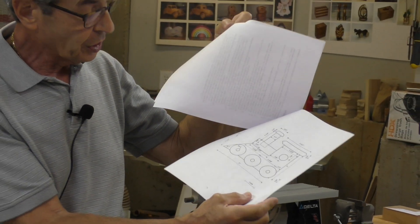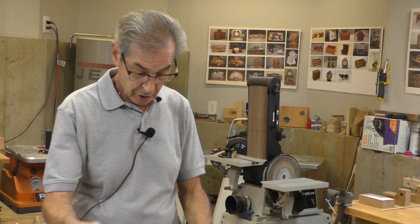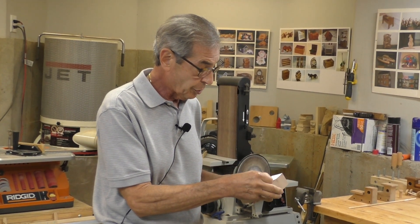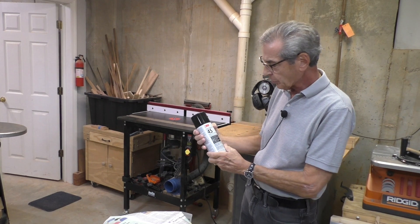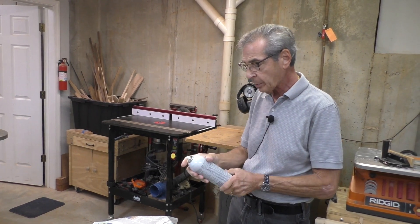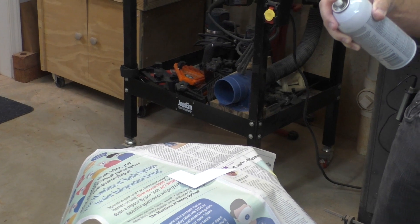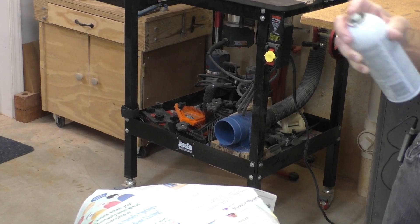There are a couple of different ways to approach this. You can transfer all the measurements to a block of wood, or take a simpler approach: print it out, make sure it's scaled properly, and cut out the pattern itself. Here's a slick way to attach it — I use 3M general purpose spray glue, number 45, which is not the strongest. I spray the back of the pattern and stick it onto the wood. It's really easy to take off when you're done: just brush on some mineral spirits, let it sit for a minute, and it'll peel right off. Wipe the residue with a paper towel and it won't interfere with any finishing.